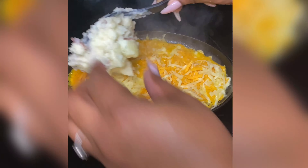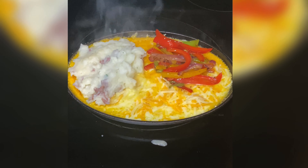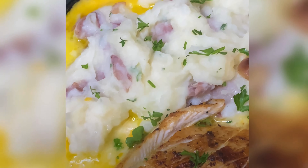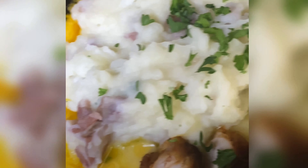Y'all see the way that cheese is melting and bubbling up? Oh, it's like it was speaking to my heart! You can stack it however you like — but it ain't complete if it ain't got some parsley. Look y'all — it looks so good, we did good!